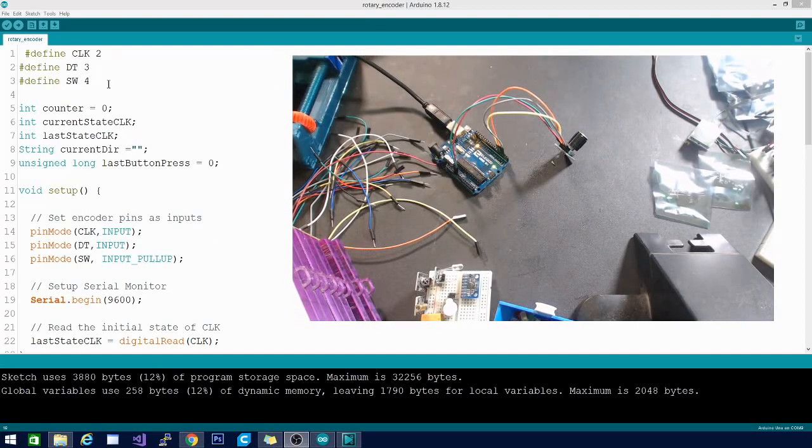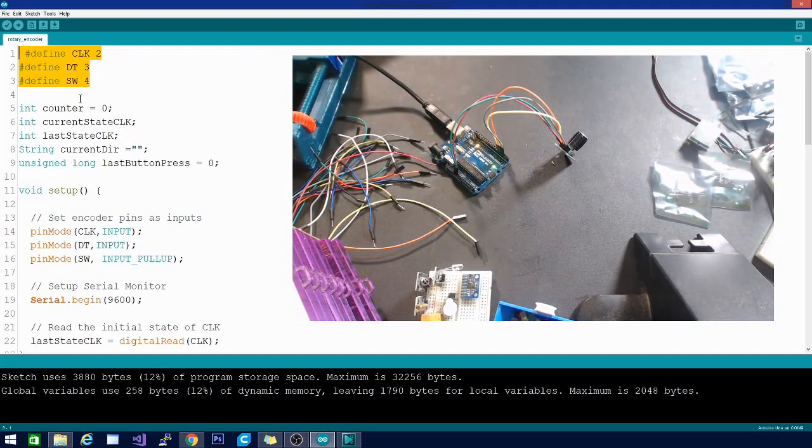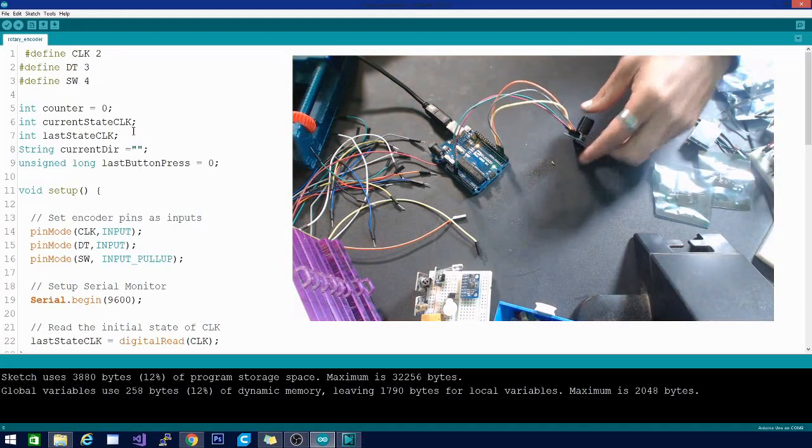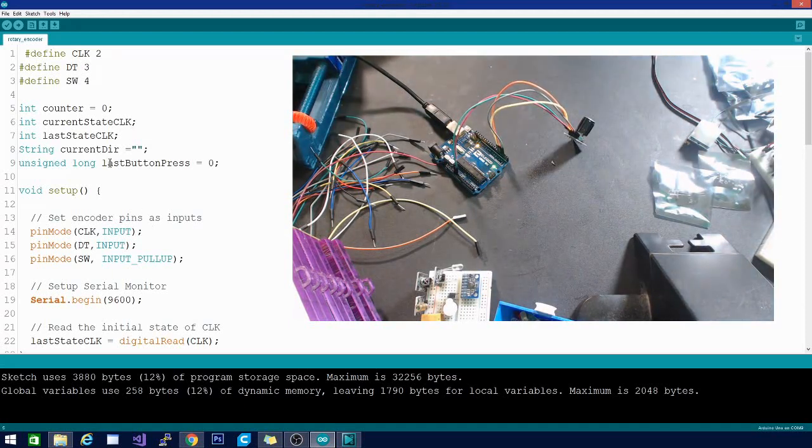Let's check out the code. At the beginning I'm defining those three pins: CLK, DT, and SW. Then I declare some integers — a counter which starts at zero, a current state CLK integer, and a last state CLK integer. That's for the button included in the rotary encoder, which not only turns but also clicks inward. I also have a string for current direction and an unsigned long for the last button press time, set to zero.